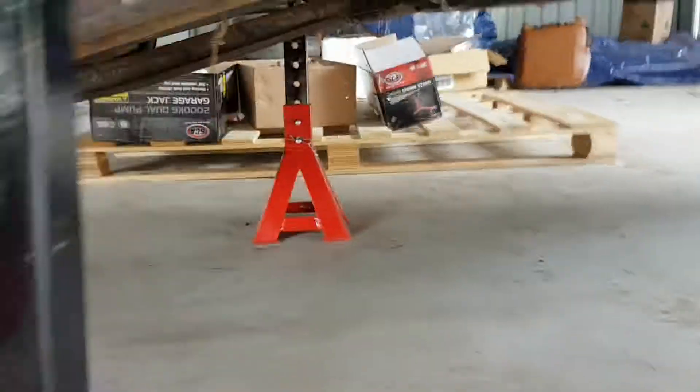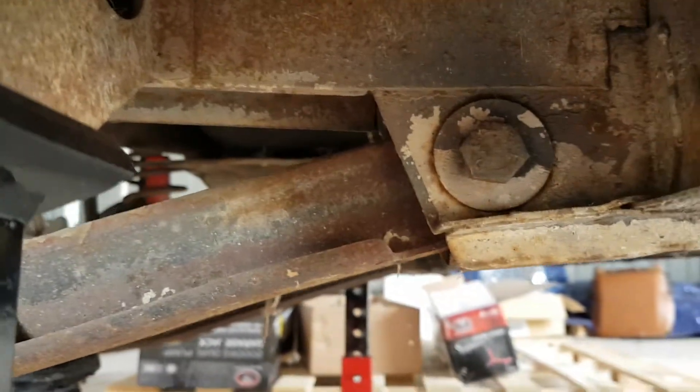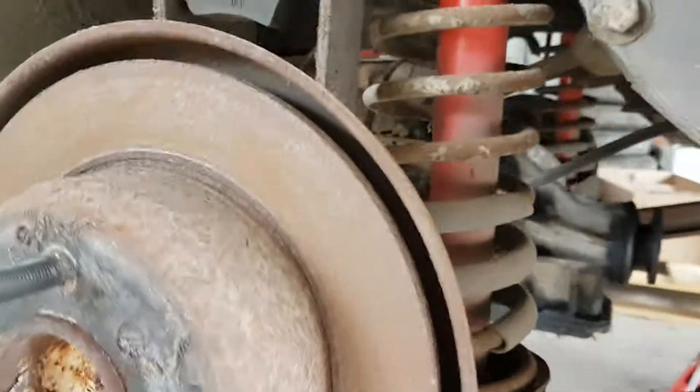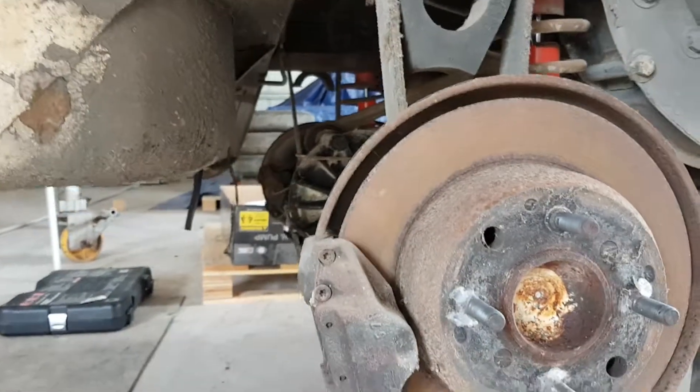Unbolt the trailing arms — as you can see, very simple. Just held by a single bolt there, and we've got a single bolt at the back end as well. There's no rear sway bar in this car. Rear sway bars on these cars are often removed to improve the handling.